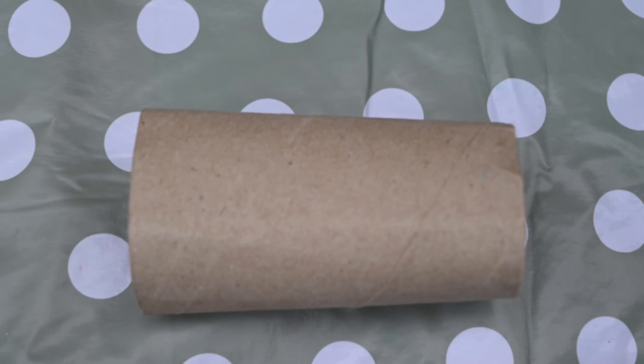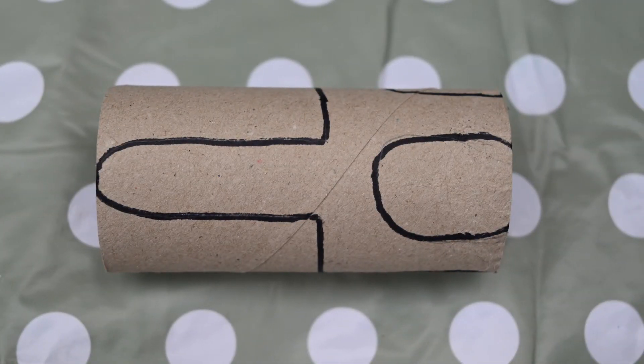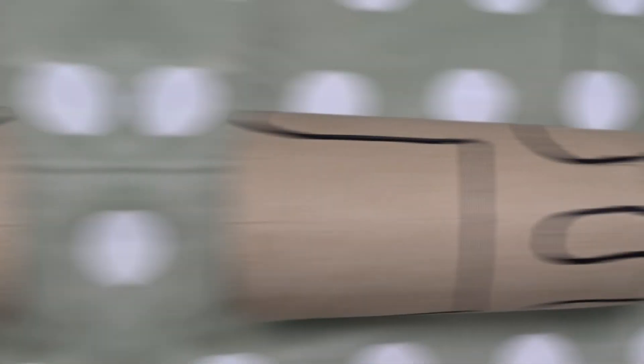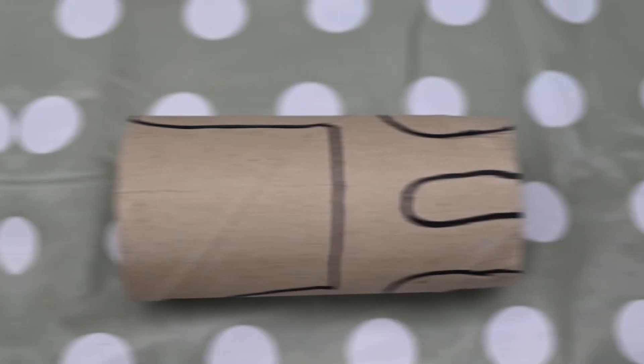Pick up the cardboard roll and use a pencil to draw your dinosaur on the cardboard roll. This is how it will look from the front, this is how it will look from the back, from one side, from the other side.